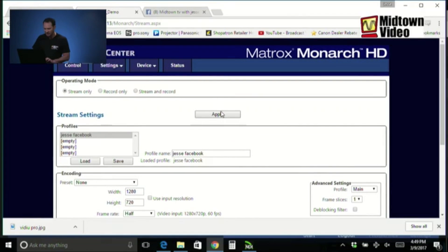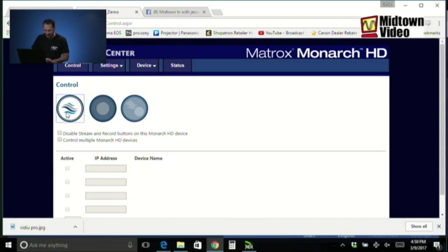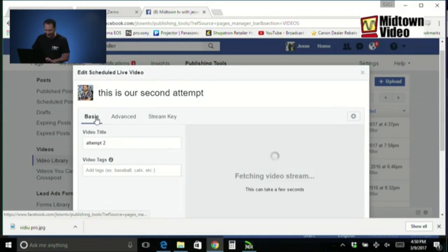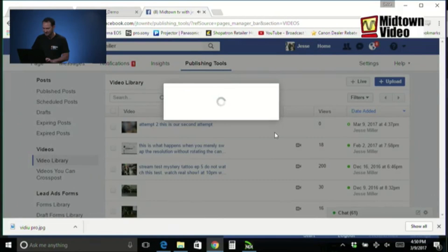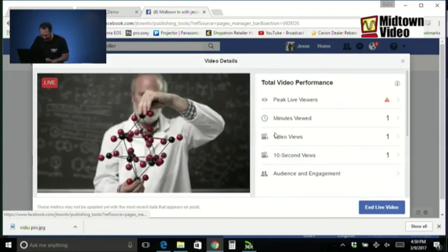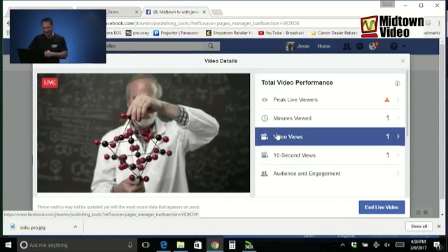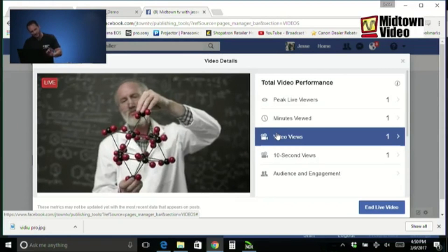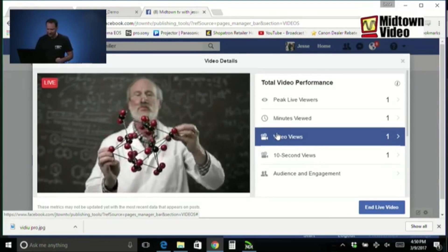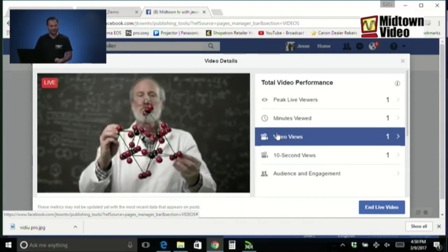Let's hit Apply. Check this out — I go to Control and hit the stream button. Now whatever Canadian camera they have plugged into this Matrix Monarch HD in Montreal is going to show up right here in my Facebook event. It's live now! We ran out of our 10-minute preview window so it became live — but look at this: it's a chemist, or perhaps a biologist, or otherwise a scientist — we know that for sure.